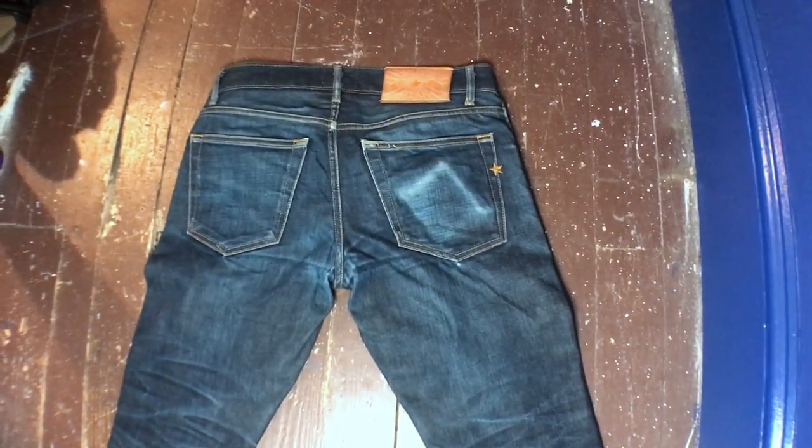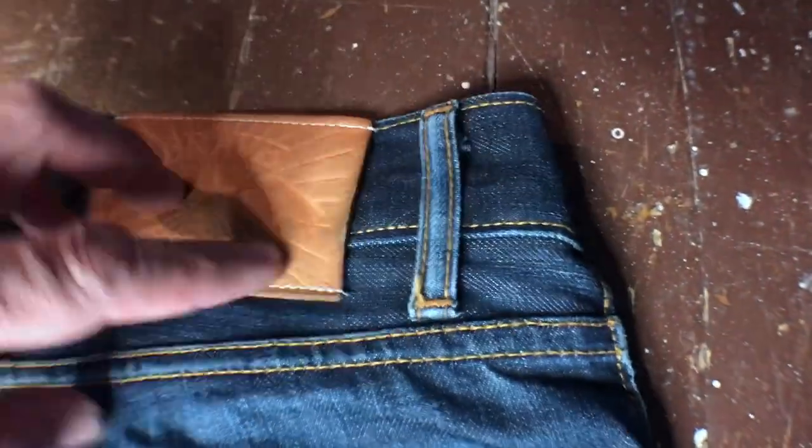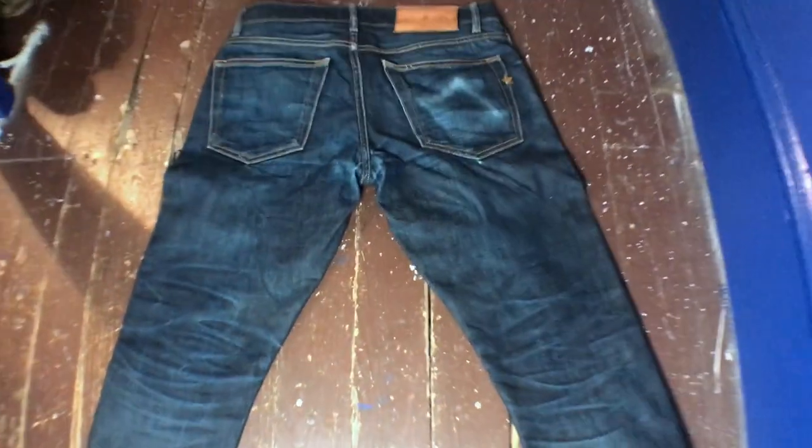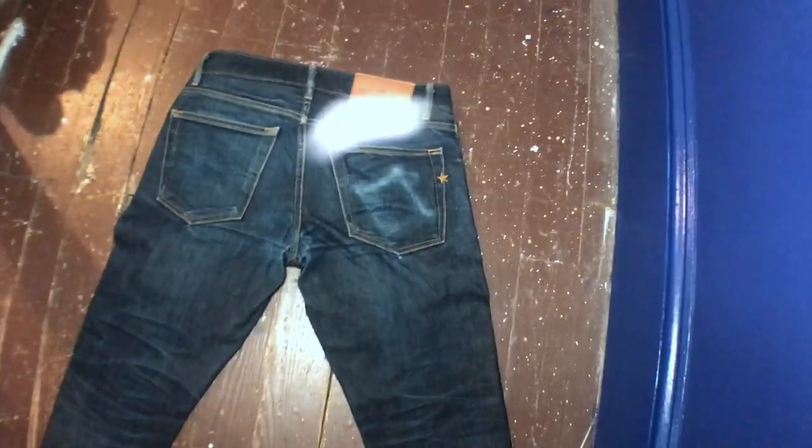Let's take a quick look at what it looks like after these dry. First thing I always check is that Bravestar logo — that's looking awesome. When I first got these jeans this was like white, so now that leather is really broken in. From a bit further back: honeycombs looking good from a distance, pocket fades on the back — that's pretty nice. Let's flip these over and see what the front looks like — oh yes, that's looking good. Next pair I get, I will not be putting my cell phone in the pocket — that just looks hideous.